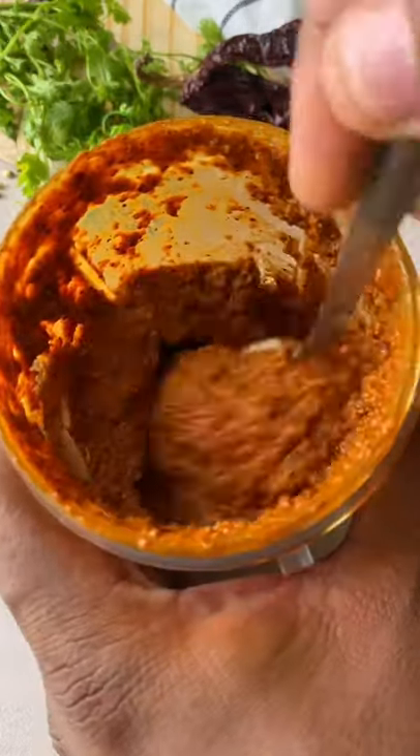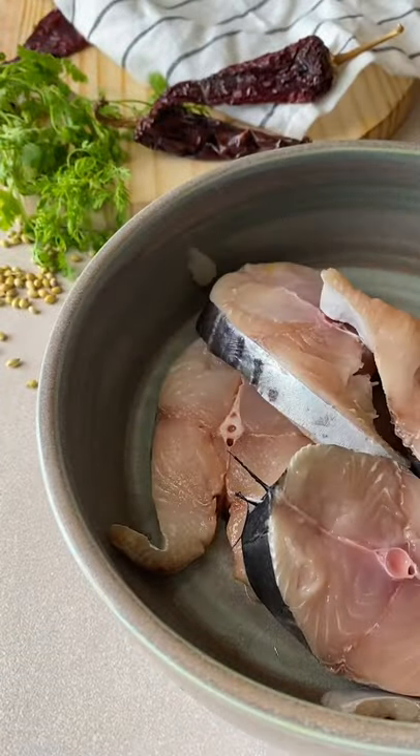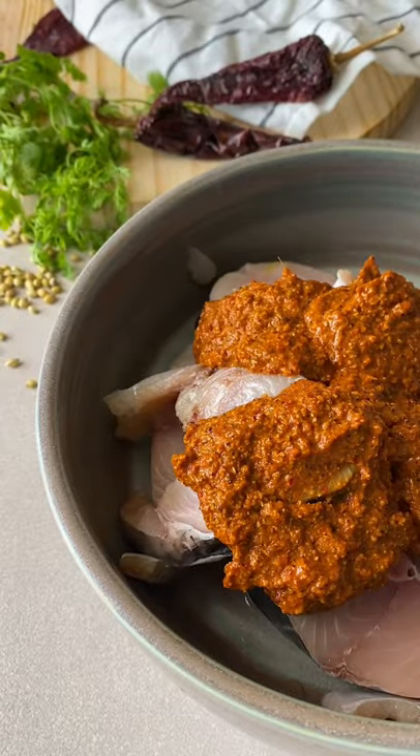For the fish, I'm using some kingfish, the belly part of it. The presentation won't be that great — I'm just going to add this paste into it. Marinate it for at least 20 minutes.